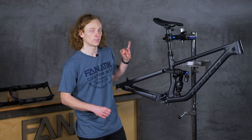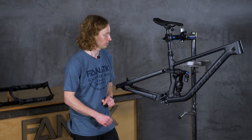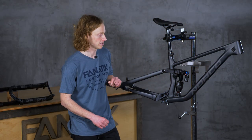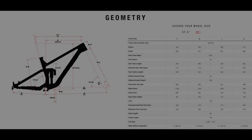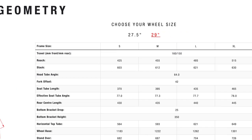The pieces that connect those points on the frame are the top tube, which is named because it's on the top of the frame, and the down tube, because it goes down from the head tube to the bottom bracket. We already talked about the seat tube. With that understanding, let's take a look at some of the most important aspects of bike geometry and fit.